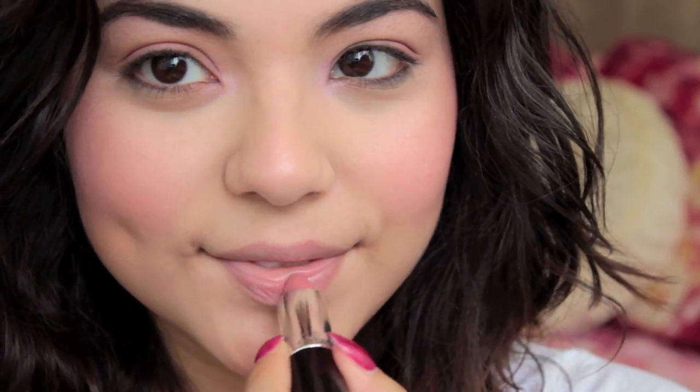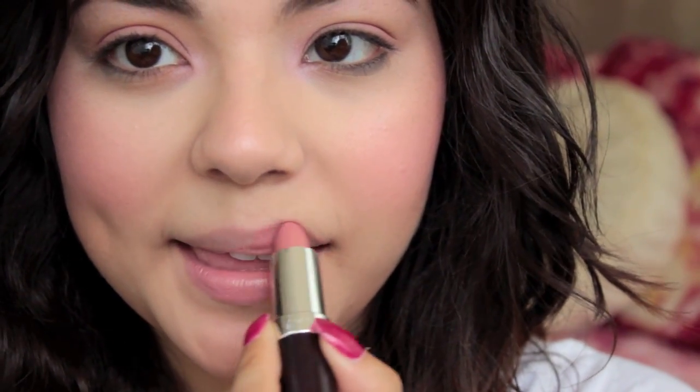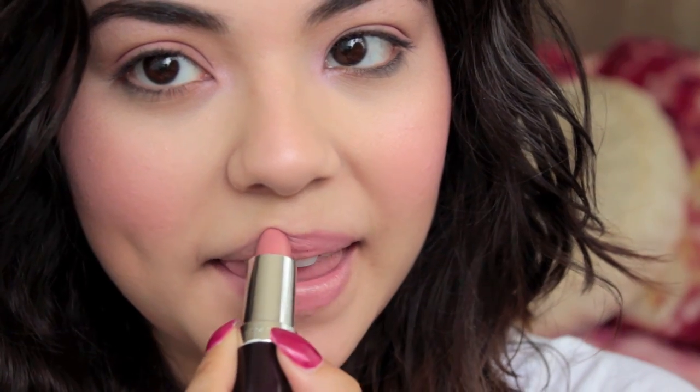And then I'm going to be applying a pinky nude lipstick color onto my lips. I will make sure to put all product information down below, so make sure to check out the description box for any questions you might have on products.